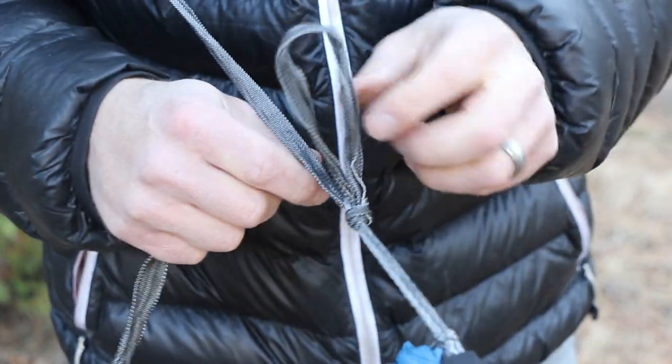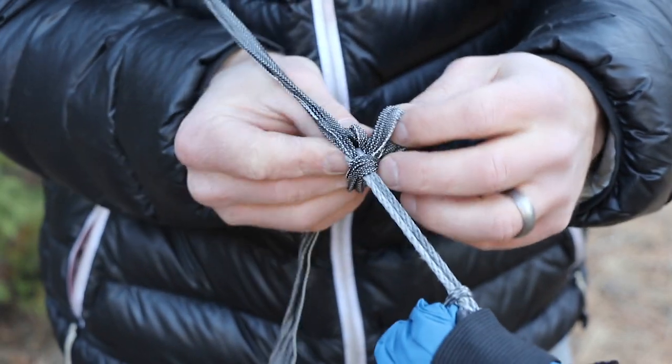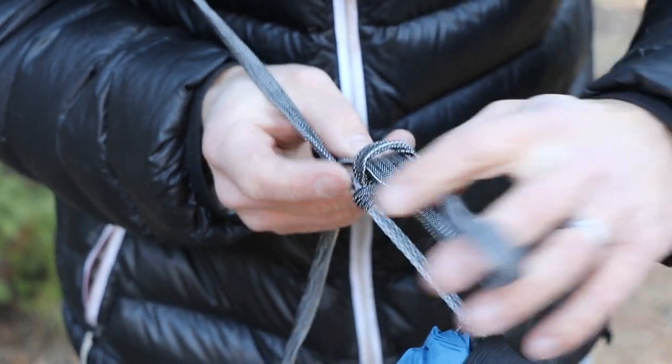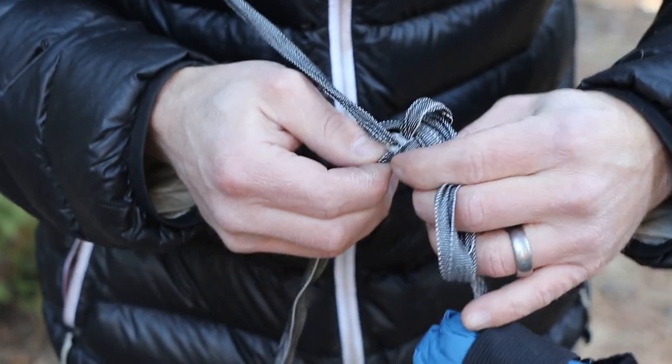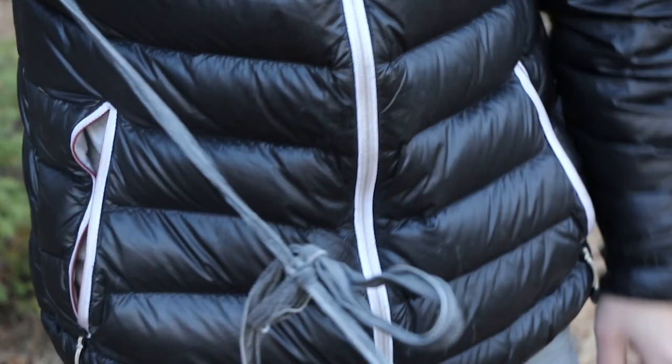To tie the backup, simply pull the tail like you're going to break the knot, but stop short, leaving a small loop. Now just take another bite of webbing and insert it through the original loop before tightening it down the rest of the way. You can also insert a stick or carabiner in the same spot. Using this simple backup will allow the knot to hold around three times as much force.